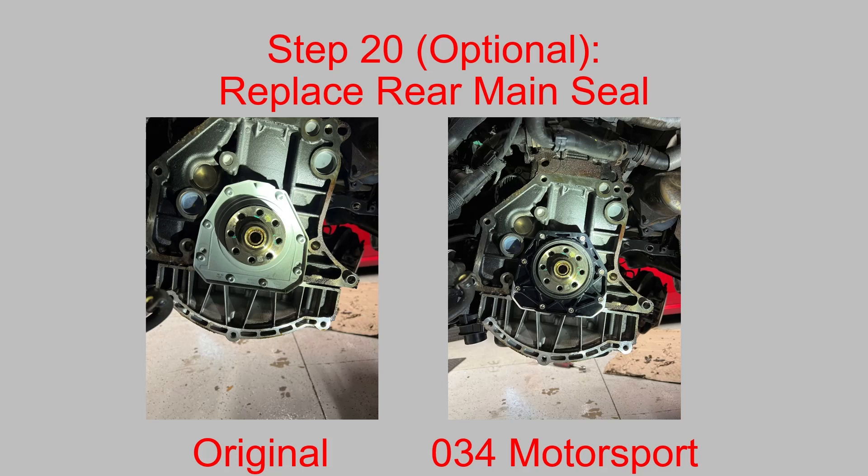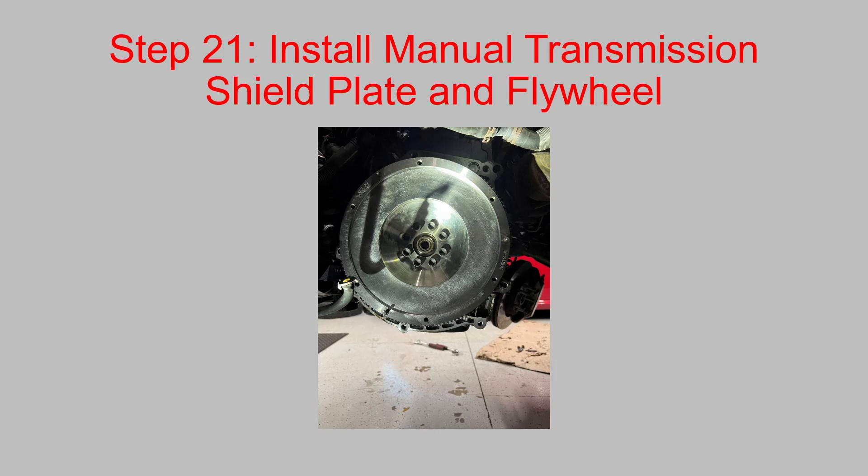Here's step 20 — the optional replacement of the rear main seal. I would strongly suggest you replace it. On the left is the original stamped steel rear main seal with the PTFE seal in it — these are failure prone. The billet rear main seal from 034 Motorsport on the right has a spring-loaded seal and is much less prone to failure. Highly recommend it. Then install the manual transmission shield plate and the flywheel. I forgot to install my shield plate and had to cut it and flip it up there, so don't do what I did — make sure you install it first, then put the flywheel in.